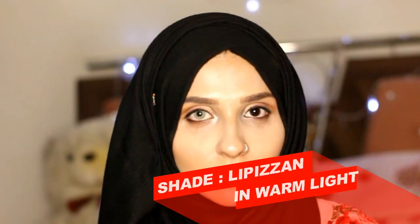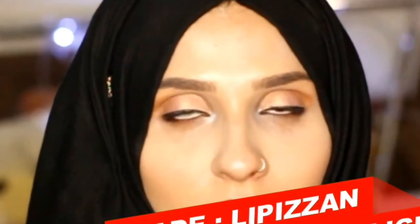Now coming towards our second shade — that is Lipidzen — in warm light, and look at the big difference it made to my eyes. It's kind of a light gray shade and it's so amazing, with a hint of green in it.